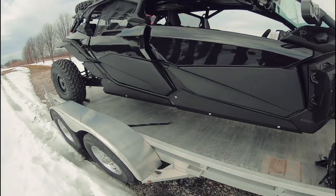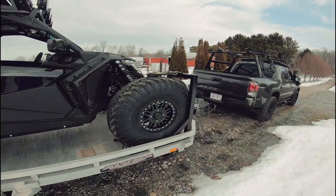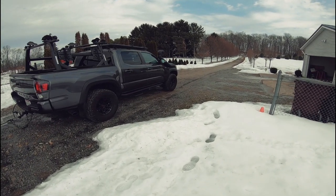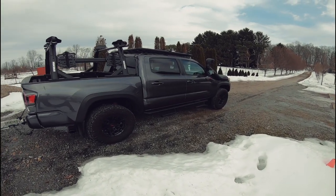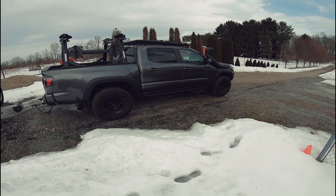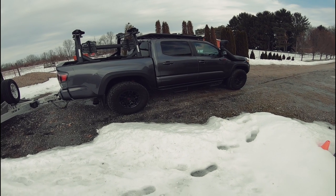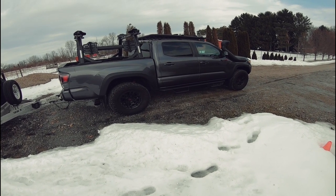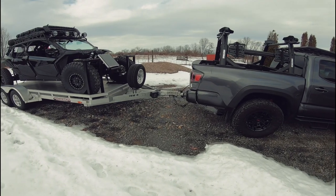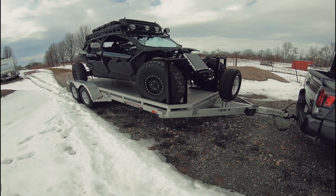It's an aluminum trailer which works out really nicely because it doesn't corrode and you can do a really nice job of pulling it with a smaller truck. Our tow vehicle - just to clarify in case you hadn't seen our previous videos - we have what's new to us a Toyota TRD Pro FJ, and we have supercharged it. We put a Magnuson supercharger on it and it really makes a big difference. This will in fact be the first time pulling the Can-Am with the supercharger.